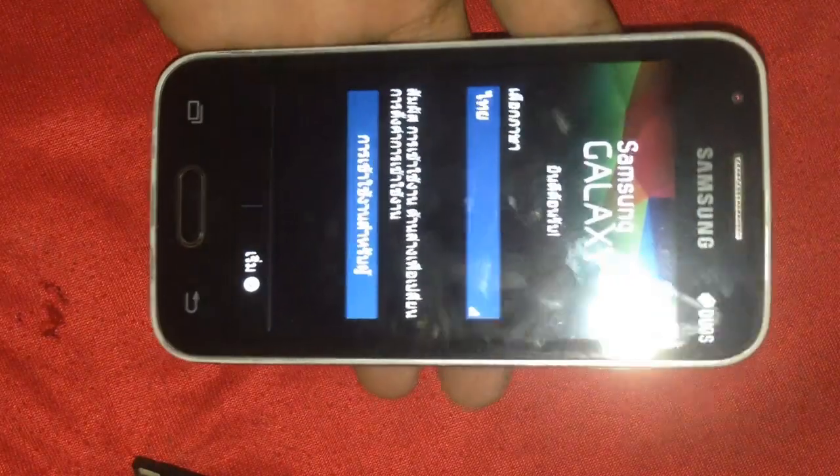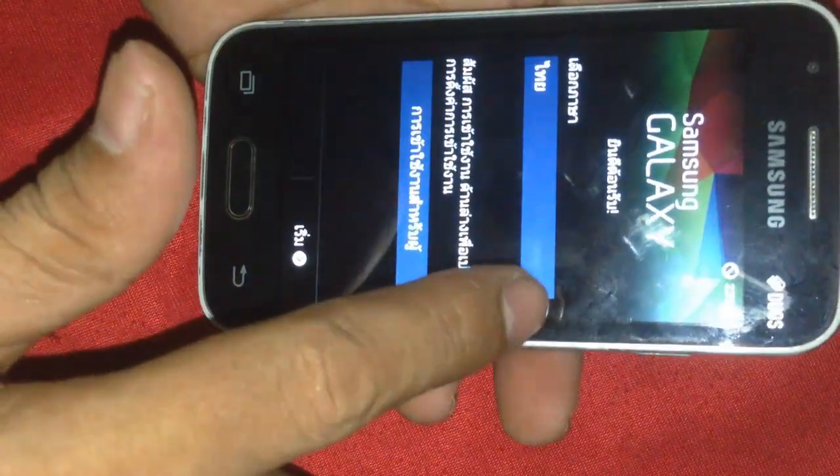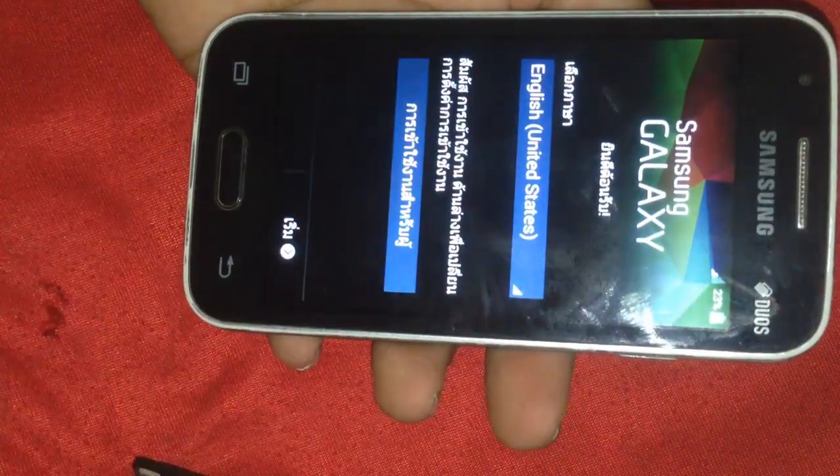Now you can choose the language you want to use on your phone. Select language. For me, I choose English, United States.